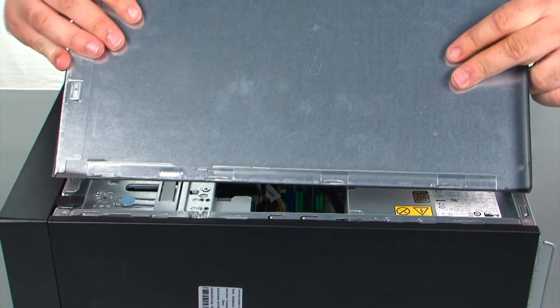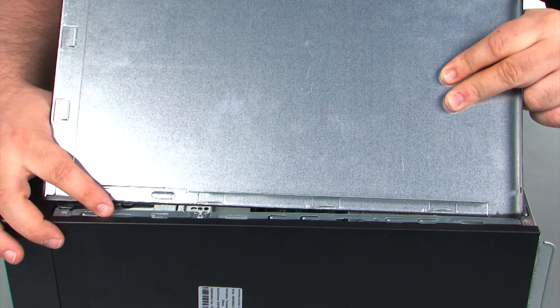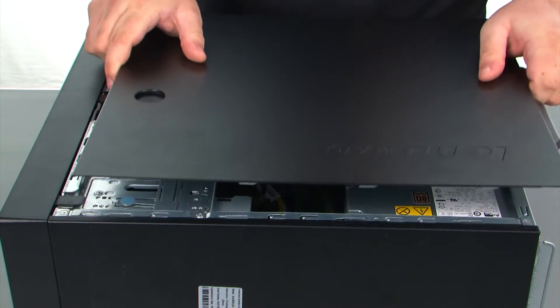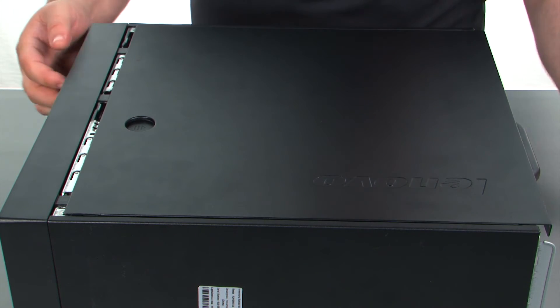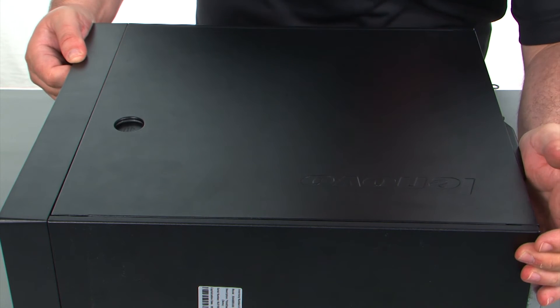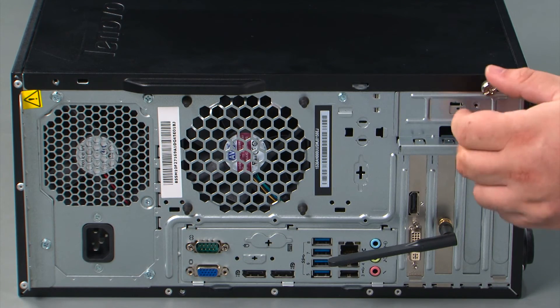Now when replacing the cover, you want to assure that the tabs on the cover align with the slots in the chassis. You just line those up and then press the cover forward until it locks. And finally we need to replace two thumb screws.